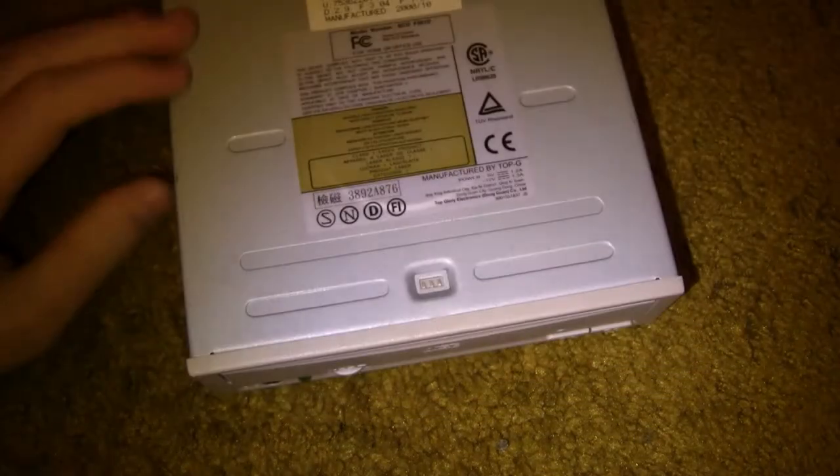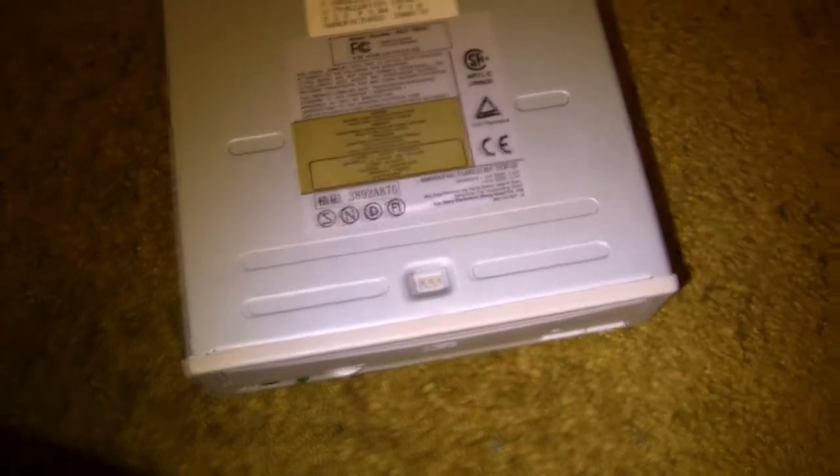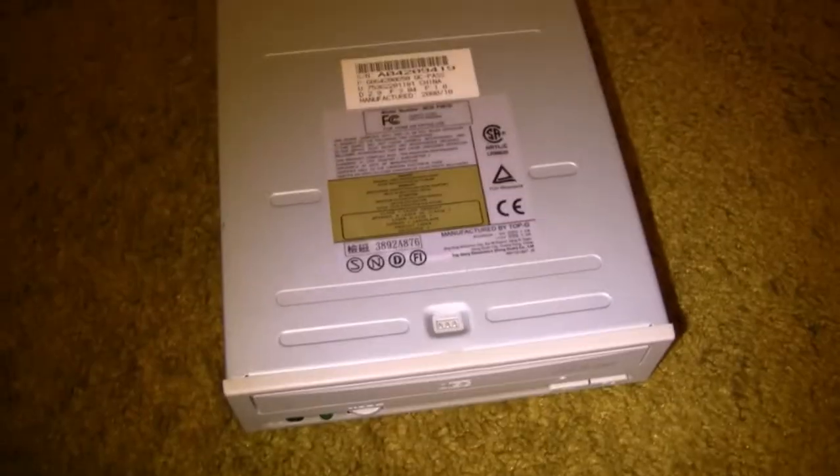You're gonna want to buy yourself a DVD drive — let me just get a nice shot of this. You can see you're gonna want the two-button model. This little volume switch is optional; it costs a lot of money.